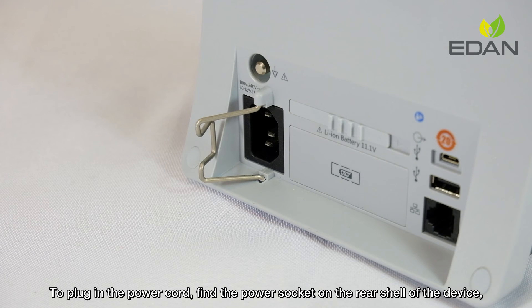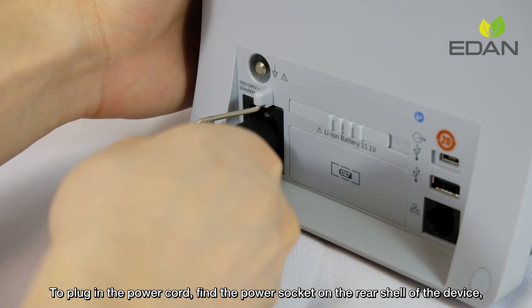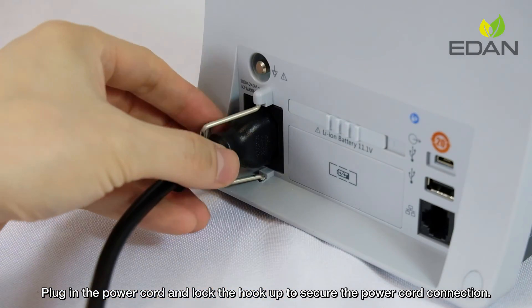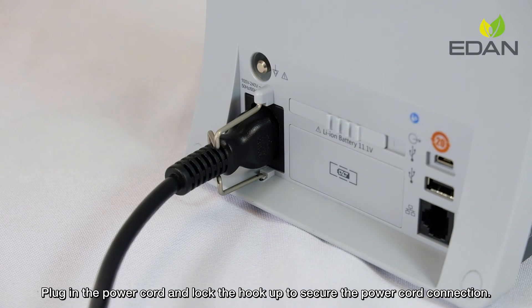To plug in the power cord, find the power socket on the rear side of the device. Plug in the power cord and lock the hook up to secure the power cord connection.